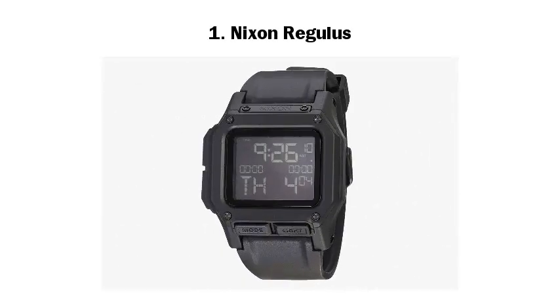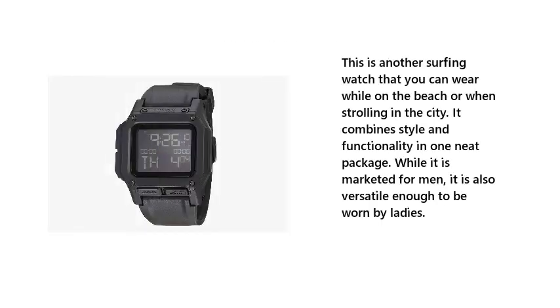1. Nixon Regulus. This is another surfing watch that you can wear while on the beach or when strolling in the city. It combines style and functionality in one neat package. While it is marketed for men, it is also versatile enough to be worn by ladies.